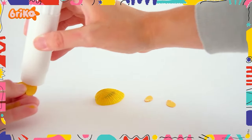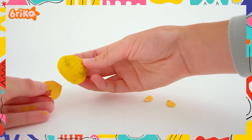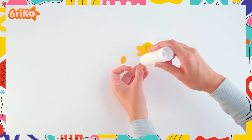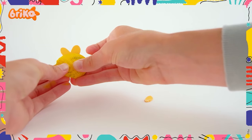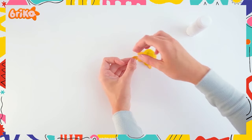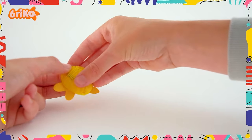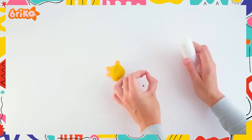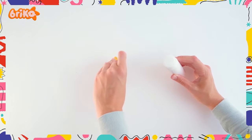Let's glue it all together. Make sure to press well to ensure it's glued firmly in place. Aww, would you look at that — our fishy is almost ready! Now take the googly eyes and glue them to the seashell. Make sure they're placed at the pointed end of the shell.